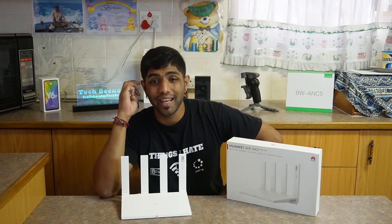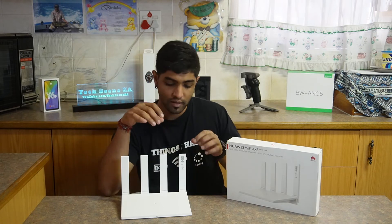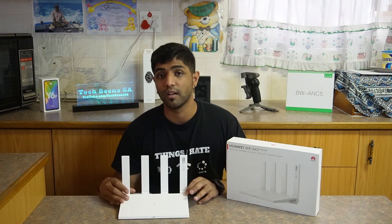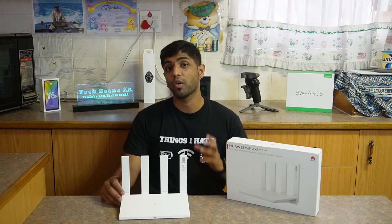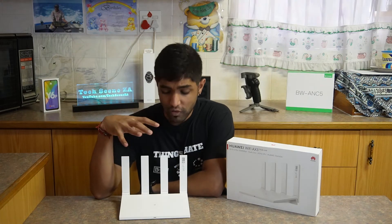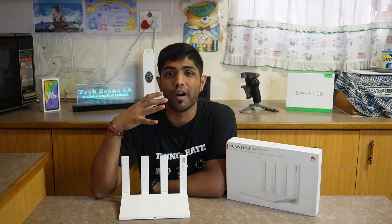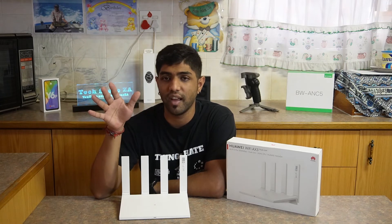So what are some of its product features? It has a giga-home dual-core 1.2 gigahertz CPU and four external antennas for improved coverage and reception. At the back, it's built with four gigabit ethernet ports as well as a gigabit WAN port. This router retails for around 1,199 rand on Takealot and around 1,000 rand from other retailers.